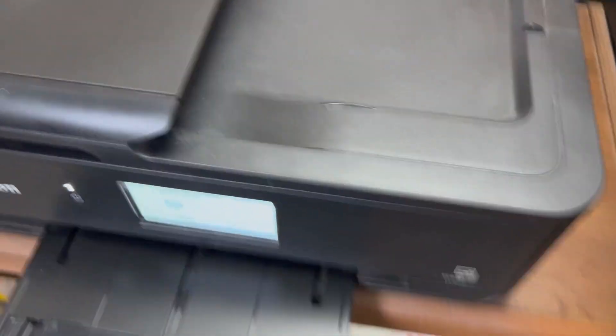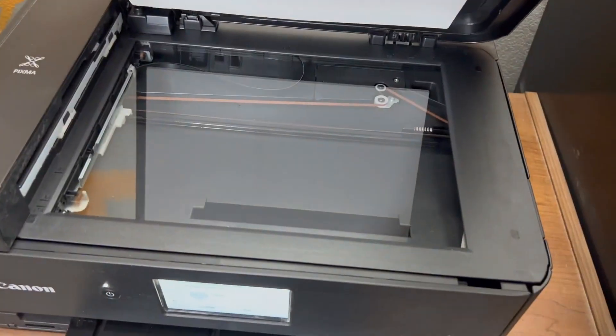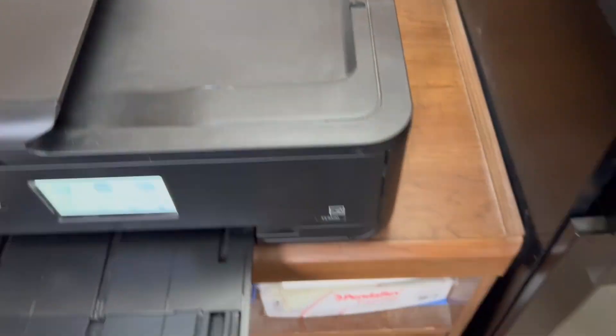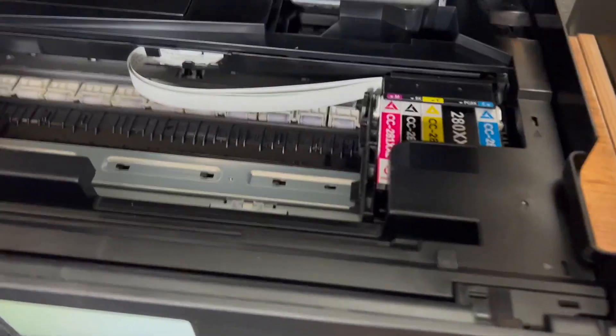You've also got a scanner — open it up, works as you would expect a scanner to work. And then replacing ink is really easy: flip it up, access your ink in here, easy to do.